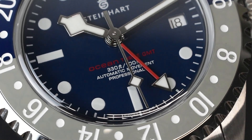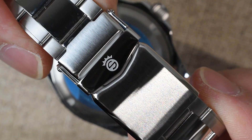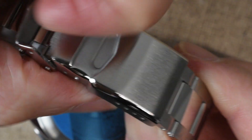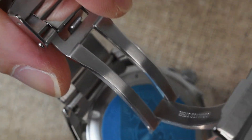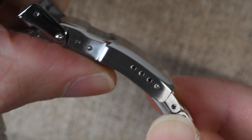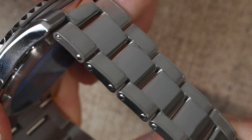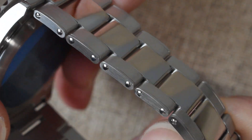To complete the utilitarian sports watch aesthetic, the Ocean 3 GMT is presented with a satin-brushed stainless steel rivet-style bracelet. This bracelet features screw links and a convenient flip-lock clasp. What sets it apart is the bracelet's gradual taper from 22 millimeters at the lugs down to 18 millimeters, lending an extra touch of refinement and elegance.